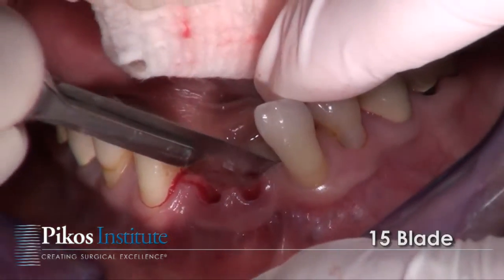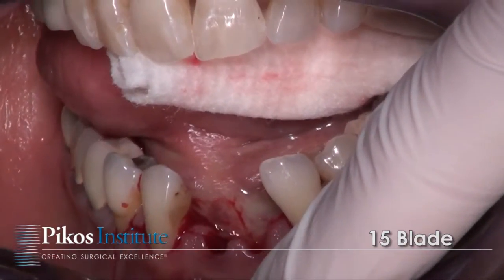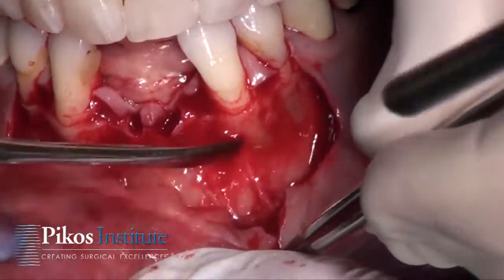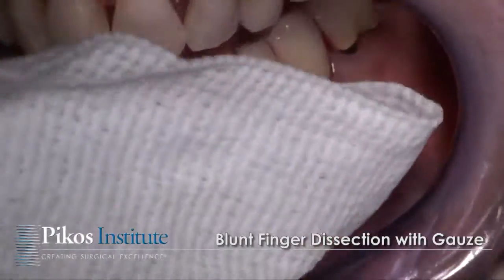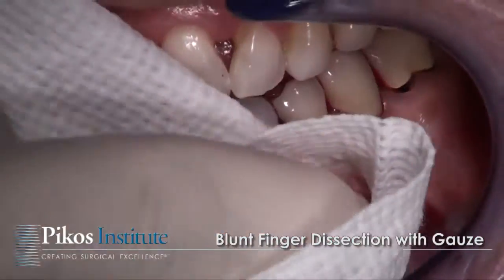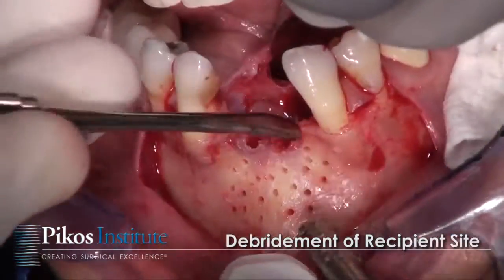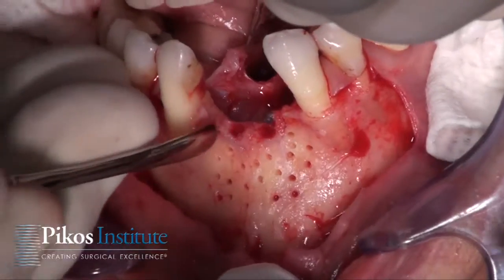We're going to go ahead, make our incision, and allow for full flap exposure of this site. You see the periosteum separates rather nicely from the ridge — that doesn't always happen. I'll take a wet 4x4 to help the dissection along, just blunt dissection with finger. There are still some tissue tags here, so we'll go ahead and debride that. You want no soft tissue at all in the area of our graft.